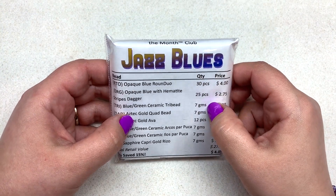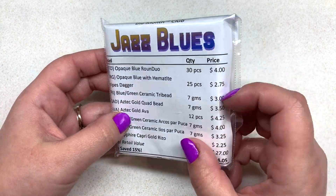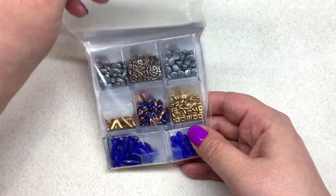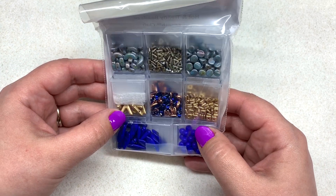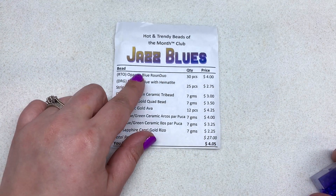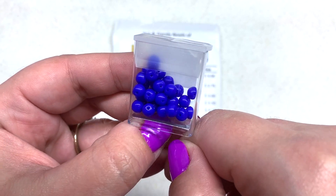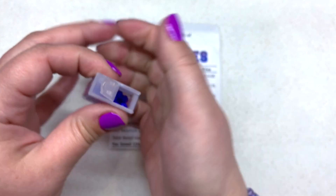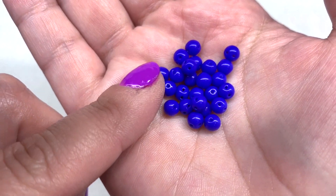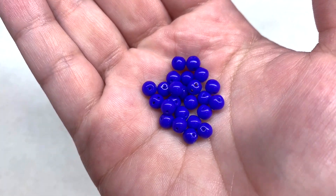I'm back on a different day, ready to dig into this. Flipping over the Jazz Blues grouping — I'm seeing some beautiful things: lots of blues and some golds. We start the lineup with Opaque Blue Round Duos, 30 pieces inside, such a gorgeous shade of blue — very bright and vibrant. They're opaque, pretty glossy, with two holes that run through the rounds right side by side. Potomac Beads has some tutorials incorporating these round duos, and there are even round trios with three holes.